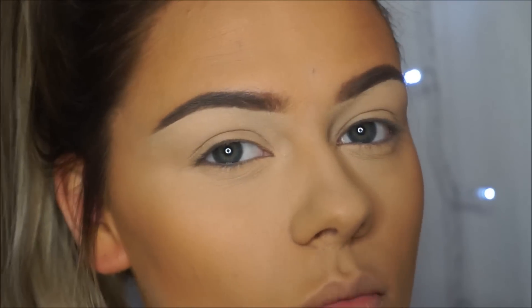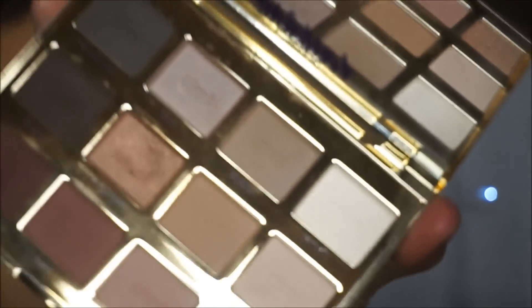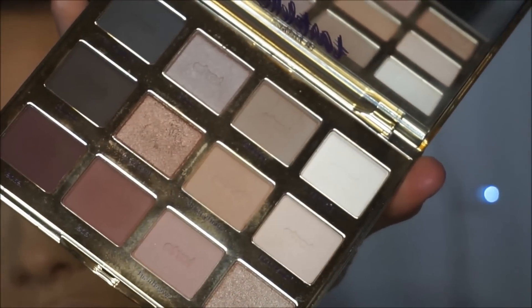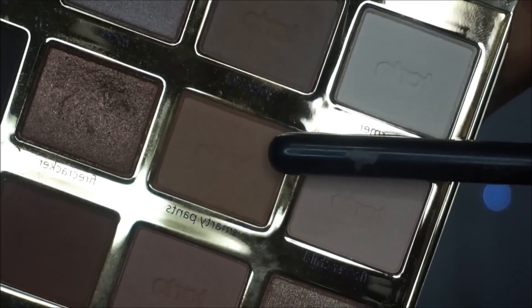For this makeup look today I'm only going to be using one palette, which is the Tartlet in Bloom palette. I'm so in love with this palette recently — I literally cannot put it down. It has so many beautiful shades in it. So for our transition colour today, I'm going to go in with the shade Smarty Pants, which is this one right here, and I'm just going to take that on a Sigma E40.